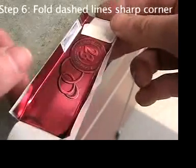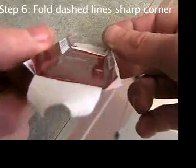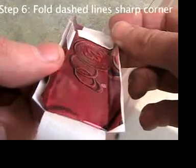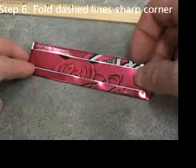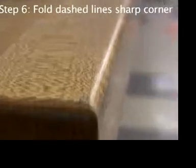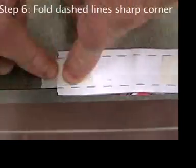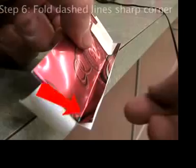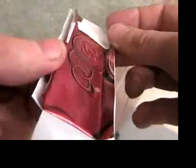This is what you should have: two clear fold lines. Find a sharp corner, line up a dashed line exactly with the edge, tape it down, and bend hard. You should see clear straight fold lines. Keep it slow.